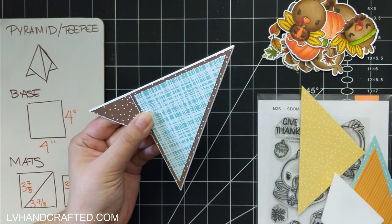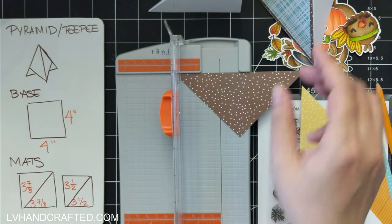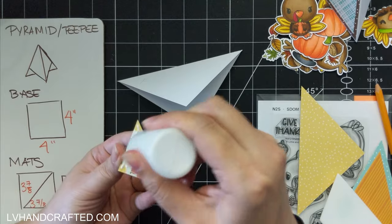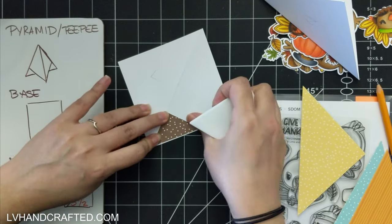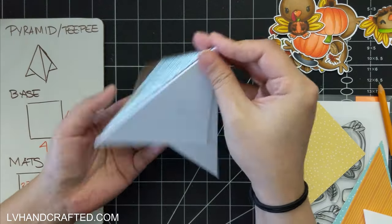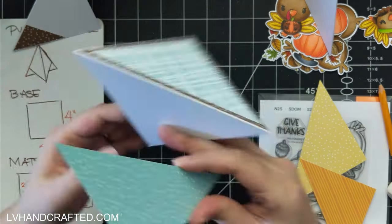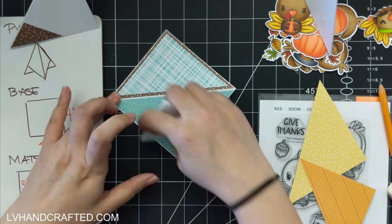I'm going to double mat and actually have two layers of patterned paper. The larger mat is cut to three and seven-eighths by three and seven-eighths — so another square piece — and then instead of scoring and folding on the diagonal, I just cut along the diagonal, so that gives you two triangle panels.